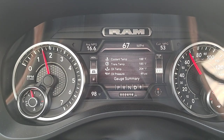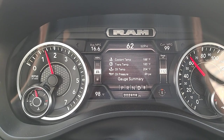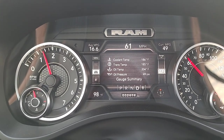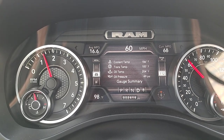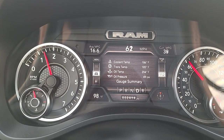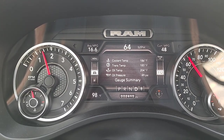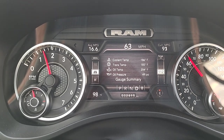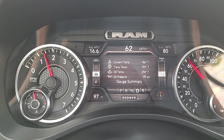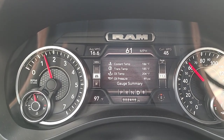Some details and data after swapping out that 180 degree thermostat. One reminder — I did disable the front grill shutters. With the shutters still active, we would be seeing coolant temps still hovering in that 202–203 degree range and oil temperature would still be higher, mainly because with the shutters closed it blocks off so much air to the radiator that the thing just can't cool properly, at least not with a cooler thermostat.